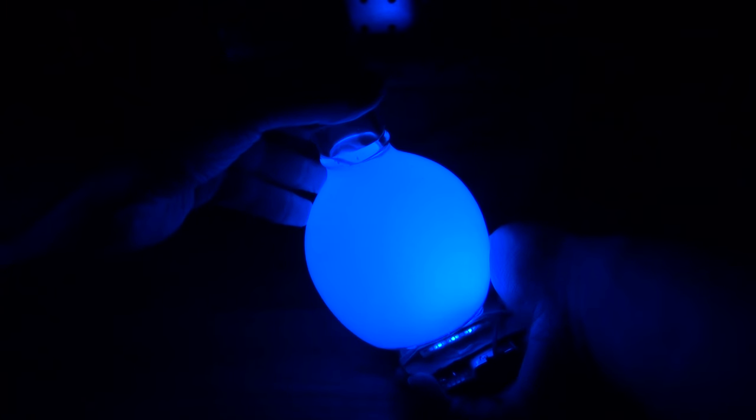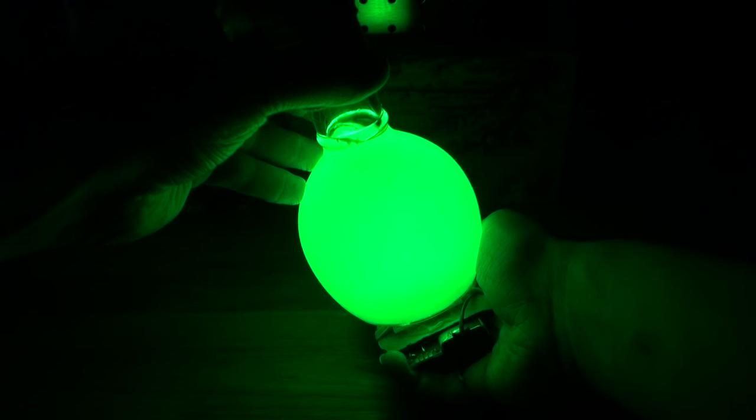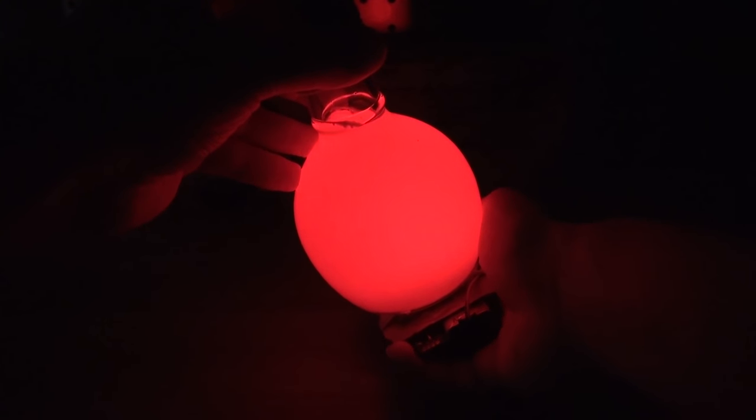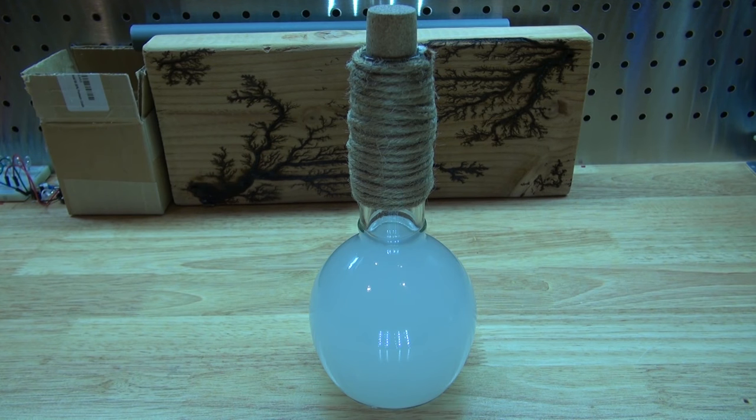It comes out perfectly. And there you have it — now the bottle is done. Now let's move into the next step, which is the electronics.